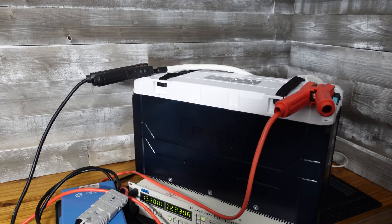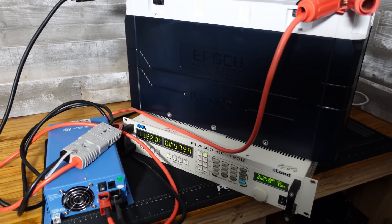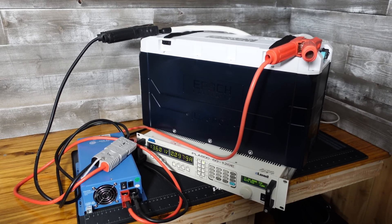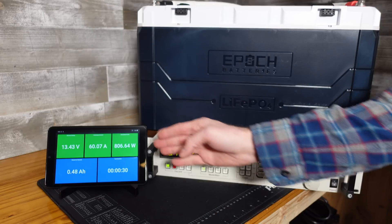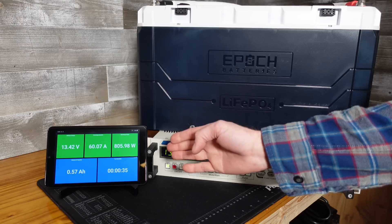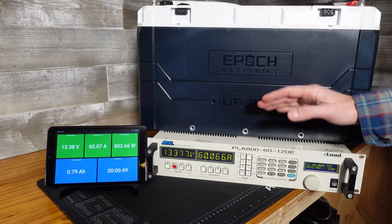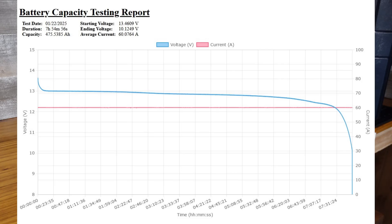This battery has finished charging — I used my AIMS 12-volt lithium iron phosphate rated charger. I have it on my AMREL capacity tester, so I disconnect the charger and the test is in progress. We are discharging at 60 amps. The limit of this AMREL electronic load is 800 watts, pretty much the max rating of the e-load. I'll leave this run until the BMS shuts off. The capacity test finished at 475 amp hours. The test ran for 7 hours, 54 minutes, and 56 seconds, starting at 13.46 volts and ending at 10.12 volts.